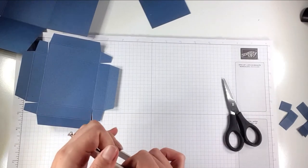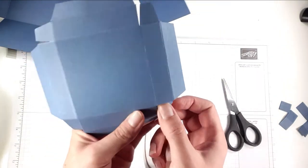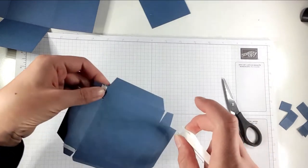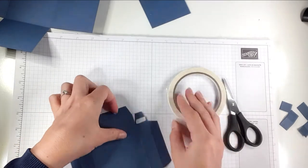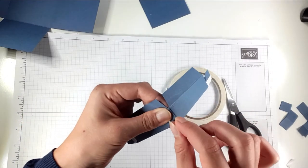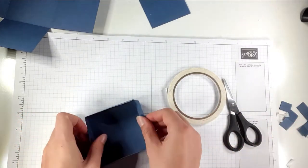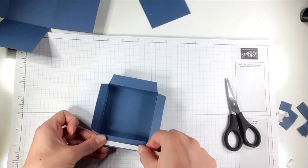I'm going to take my tape and put a bit just by the score line on each of the small flaps. This is my Tear and Tape — I really like this, you get a lot on the roll, it tears nicely, and sticks really well. I use it for pretty much all my box making because it's nice and strong. Then I'm just going to fold up each of the corners so the score line lines up with the edge, and put a bit of tape on each of the flaps.